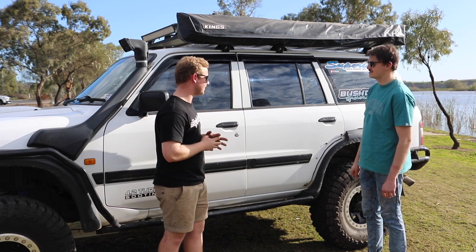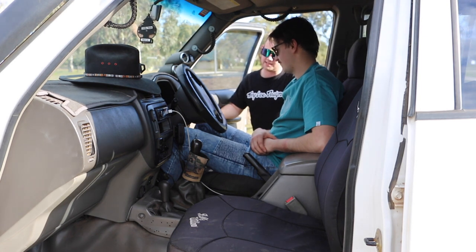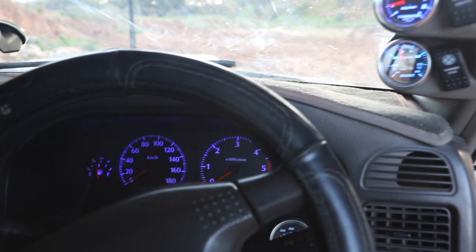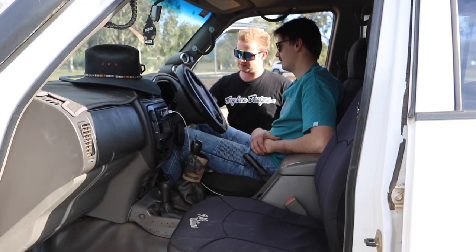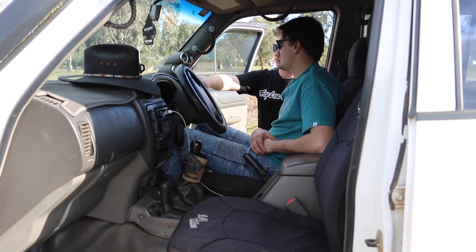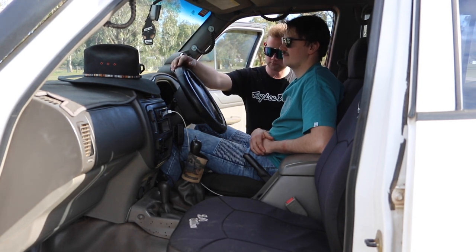I've got weather shields — they're eBay specials, but they do the job and look the part. Inside, it's fairly standard. I've got an EGT gauge, which is important, a boost gauge, and a water temp gauge under the cluster to keep an eye on everything. Next to those gauges I've got switches for the driving lights, spotties, and thermo fans.